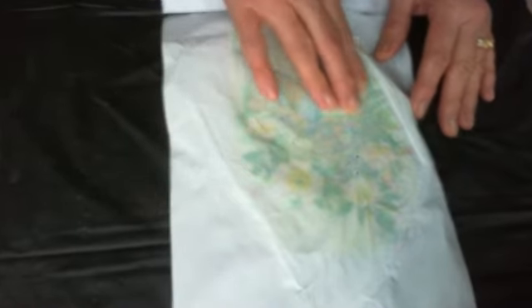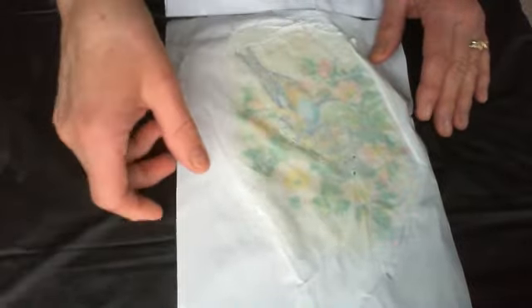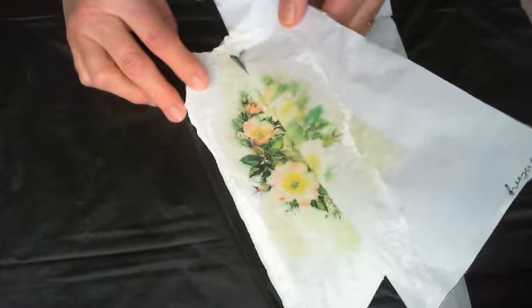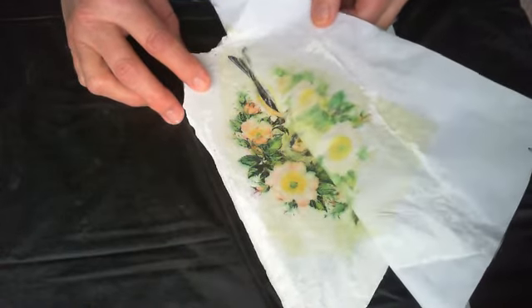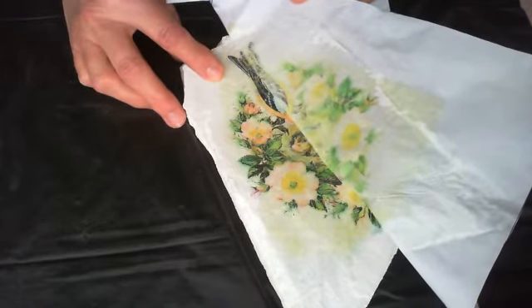Once it dried, I burnished it with my fingers just by rubbing it lightly, and when I peeled the freezer paper off I got a great image. I'm going to show you the rest of the peeling process here, and hopefully it came out really good — I'm really happy with it. So pull it off slowly.